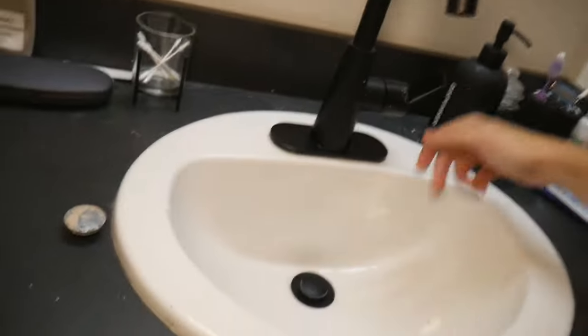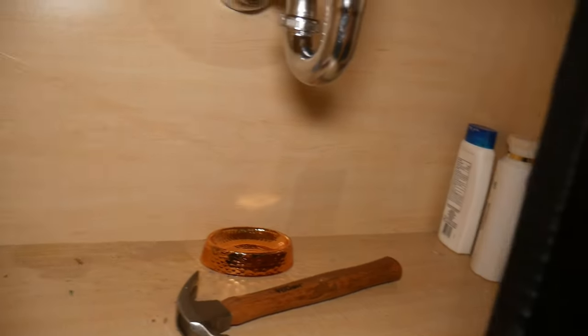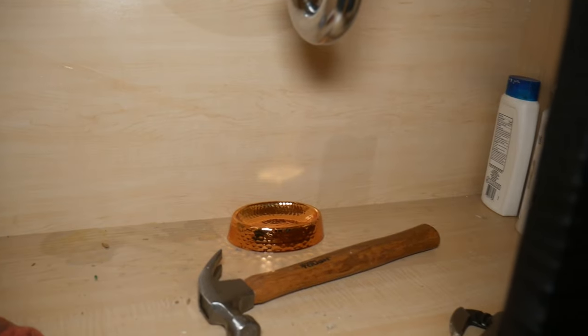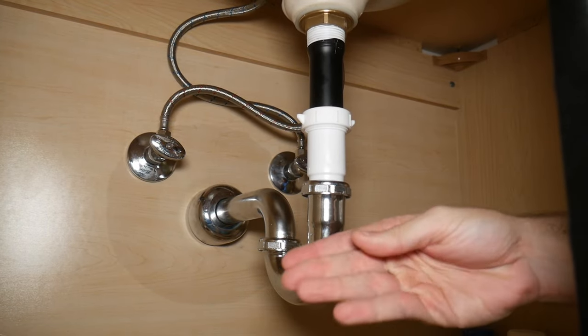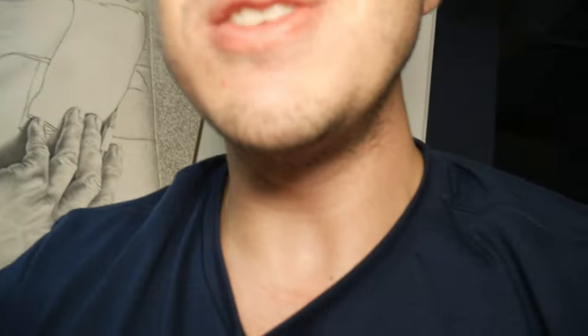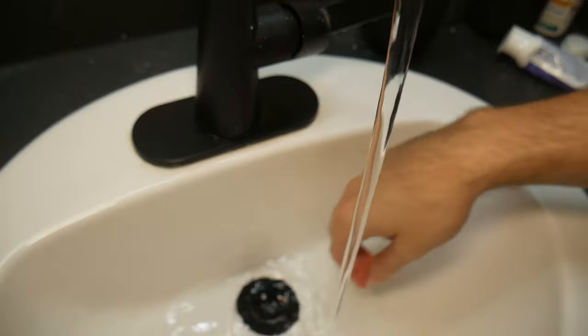We added the extender and it's all snug. All that's left to do is run the water and test it — fingers crossed for no leaks. There's no water dripping. We can see that it's all working the way it should — no wetness, nothing. Now we can also test out the plug. That works. And that's it — thanks for watching!